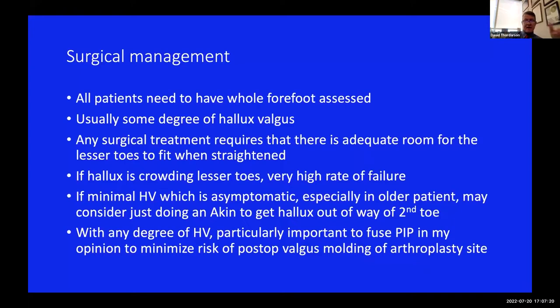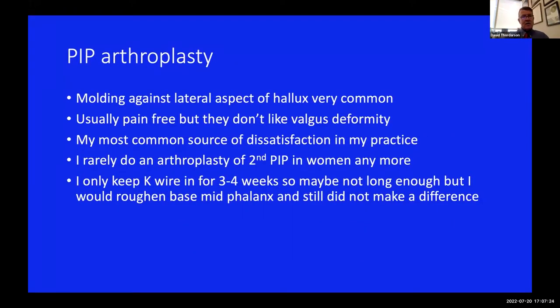The toe is going to tend to mold out into valgus. I did all PIP arthroplasty my first ten years in practice, up until about 20 years ago, and started to gradually drift toward fusions. While arthroplasty is easy, it's very common to either correct the flexion deformity but exchange that for a valgus deformity, or have some recurrence. Patients will hate the valgus deformity, and you won't get that with a fusion. A failed PIP arthroplasty is just a nightmare. I almost never do a second toe PIP arthroplasty anymore, at least in women.